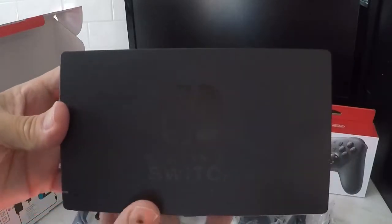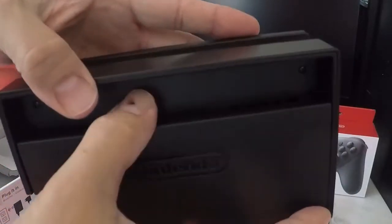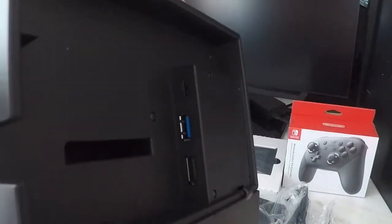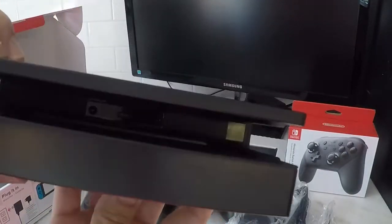Finally in the box is the dock, and the back of the dock opens up to reveal the power input, the HDMI out, and one USB 3.0 port. Two USB 2.0 ports on the side, and the USB-C connection on the inside that the switch will connect to when docked.